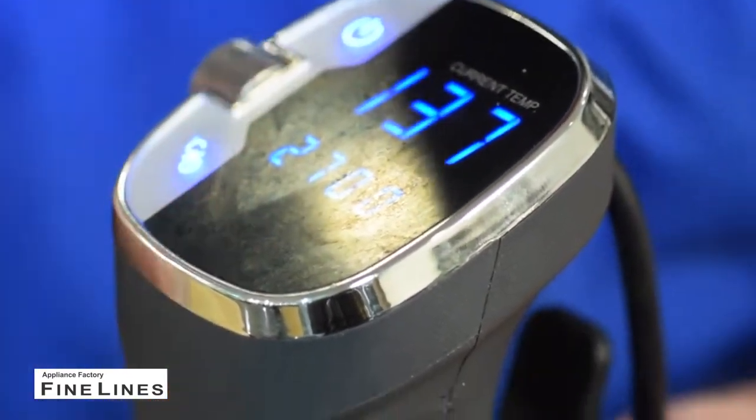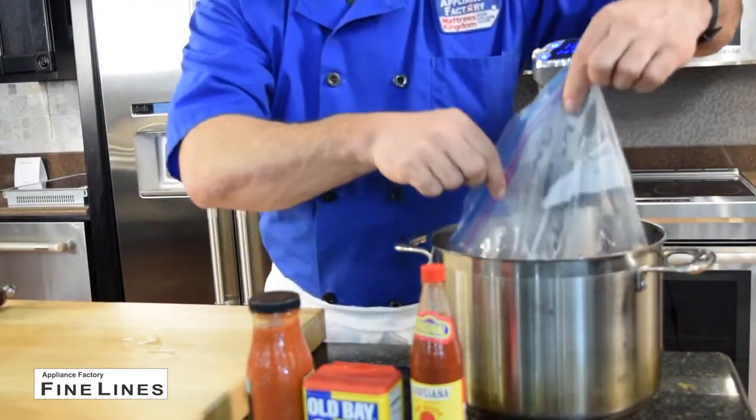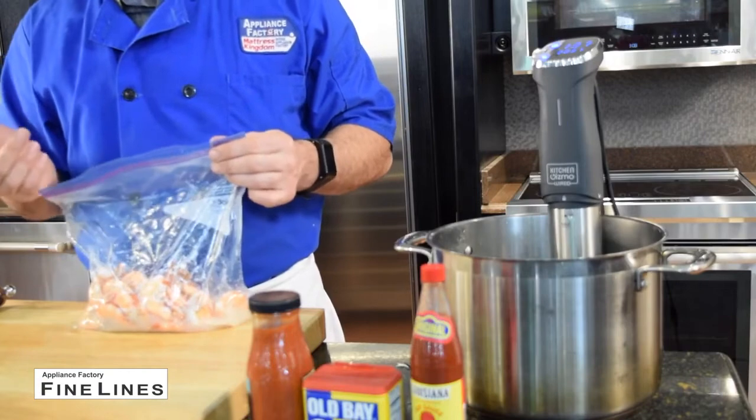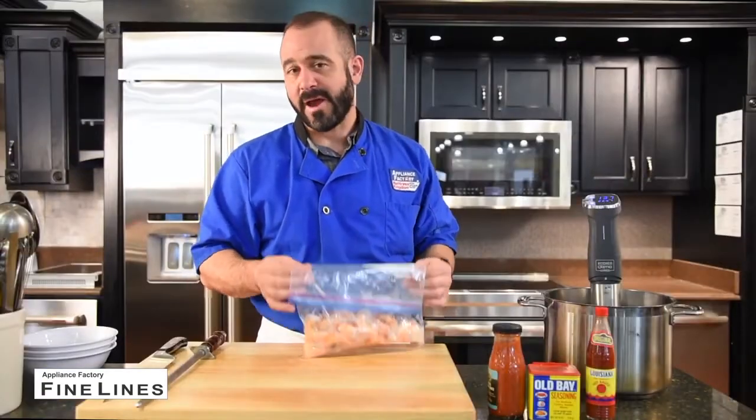For shrimp I like 137 degrees, and the nice thing about sous-vide is regardless of what temperature you set it at, it can never overcook. Once it hits that temperature, it stops. And then as it cooks, the longer it cooks, the better the flavor it gets. Now I have my shrimp here in a freezer bag. Freezer bags are really effective in heat as well. If you use a regular plastic bag, it can melt.